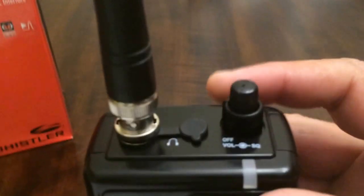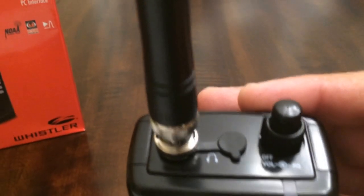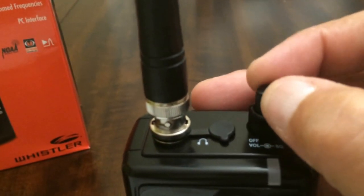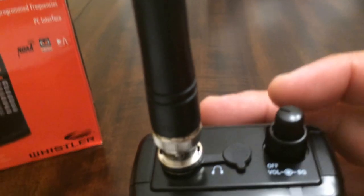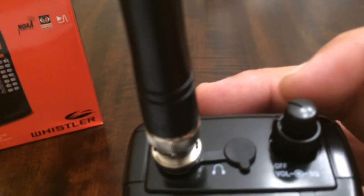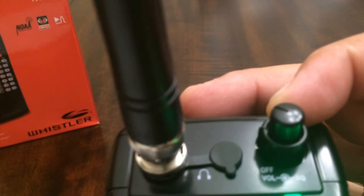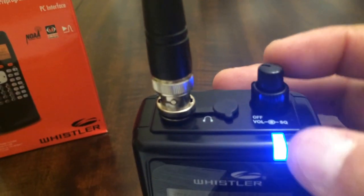On the very top here is your on/off, your volume, and your squelch. In order to turn the scanner on, you rotate the very top to the right. Your squelch is this lower button right there.